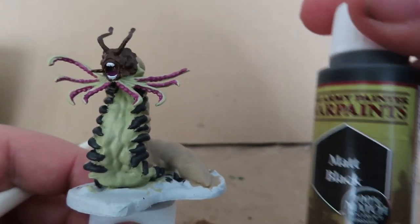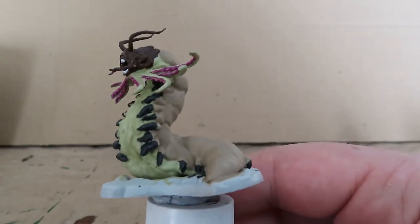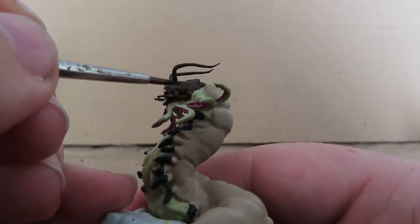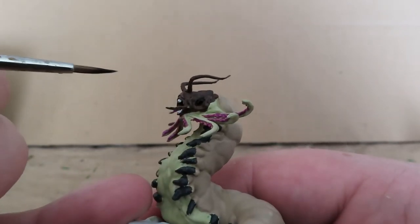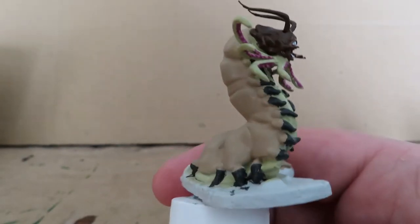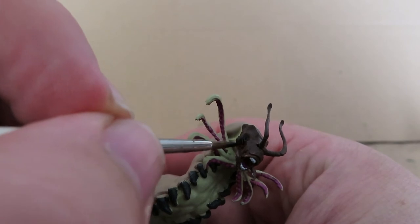Now with those teeth picked out, we're going to be using a matte black to paint in the eyes of the Carrion Crawler — though you may wish to paint them a different color. In the Dungeons & Dragons Monster Manual, I had a look at the picture for reference, and Carrion Crawlers have these real deep pitch black eyes, just to add to the fear factor. So that's the reason I'm painting up these colors, just trying to keep it as close as I can to the actual thing.